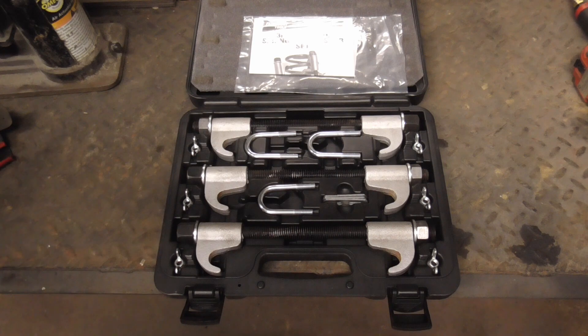I hope you enjoyed this video on a safe and easy way to remove the coil springs on an AMC trunnion-type suspension. If you did and you'd like to get my latest videos, don't forget to hit the subscribe button.